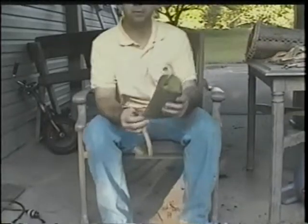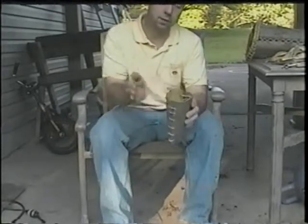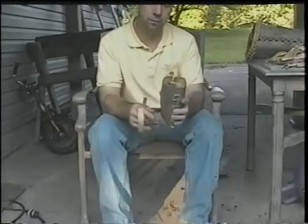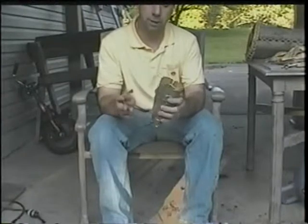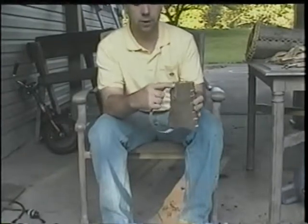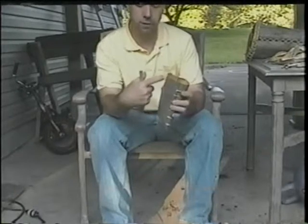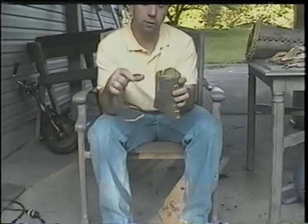The next step is to put the reinforcement band on the top. This is a very important step because it holds the shape of the basket. Without it, by the time the bark dries, it will be all types of lopsided — it'll shape however it wants to. Putting this on top keeps it from getting lopsided. Also, if there are cracks near the top, the reinforcement band strengthens them, and little cracks are not a problem.